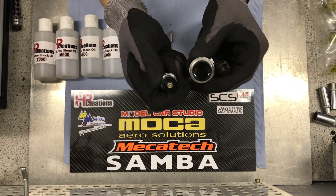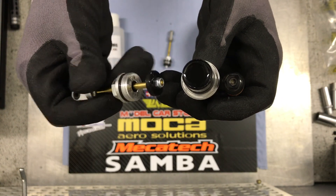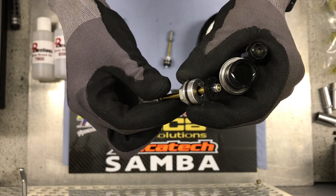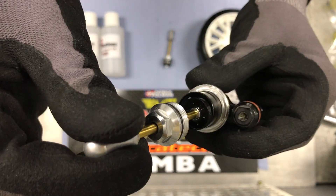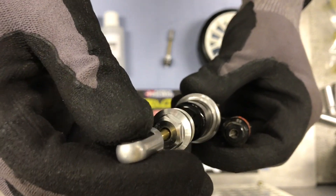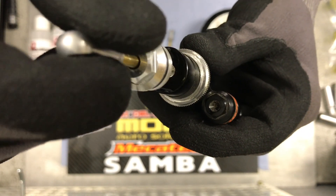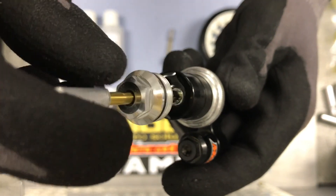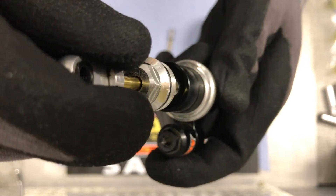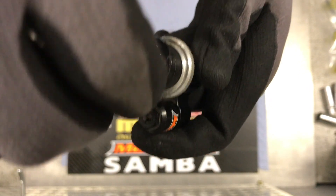Step two is assembling the two parts of the shock. What I am always doing is I take the silver alloy part down to something like this from the piston, and put in the piston very, very smoothly and carefully — not to let all the oil up — and turn it just a bit around to make sure all bubbles are gone. When this is done, we will take the bottom part of the shock and put it into the other part.